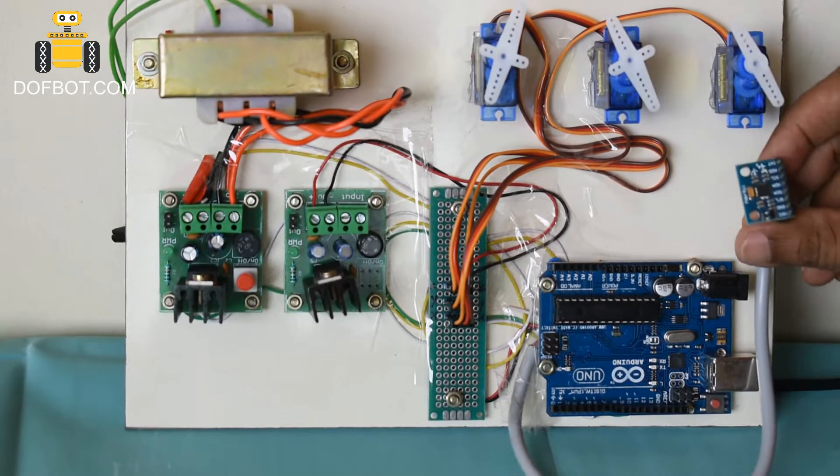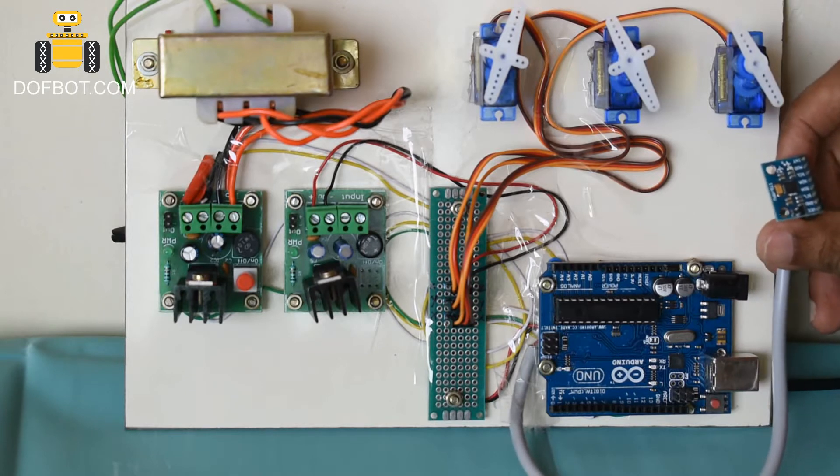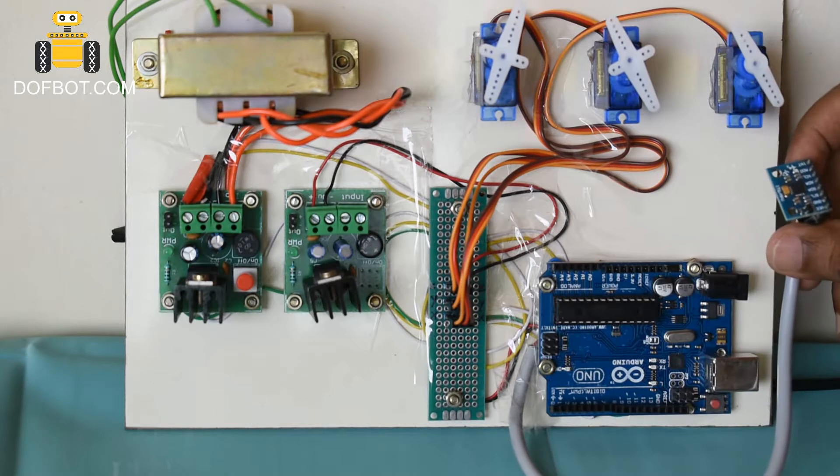Hi. Servo Control using Gyro Sensor MPU6050 module.